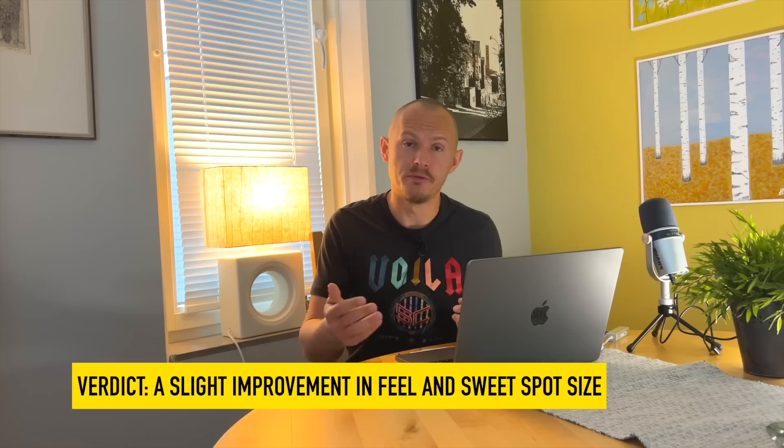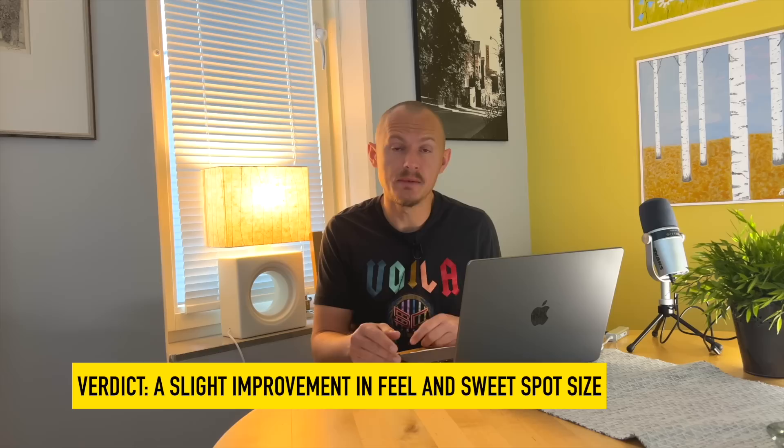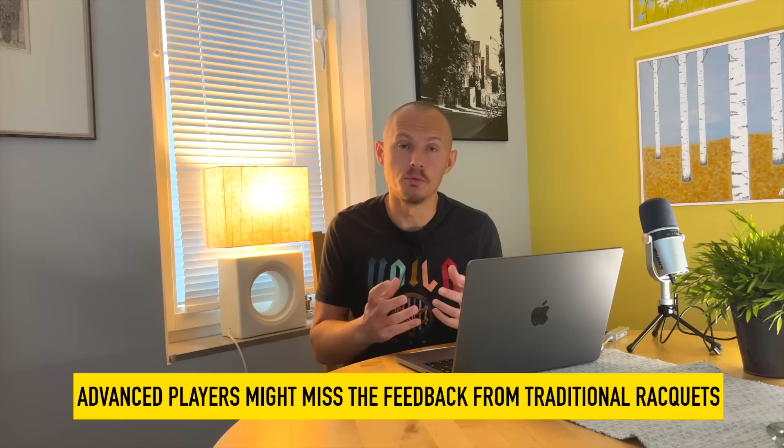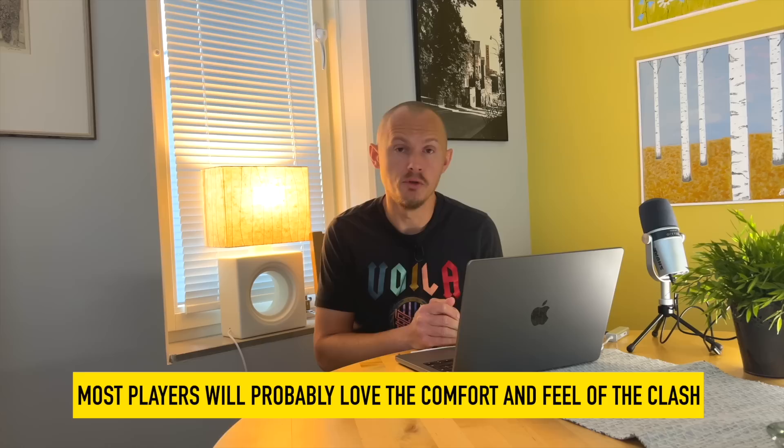To summarize and give my verdict: this is a slight improvement. I wouldn't say it's a jaw-dropping difference from the first version. It feels softer — the 45 Braid certainly softens the response and the sweet spot feels a bit bigger. But a little bit too much pillow response for me personally. I think for many players this will be a thumbs up. The design is much better, and the 16-20 pattern was a good idea. I would probably have preferred 18-20 in the 98, but overall I think this will have wide appeal and they'll sell a lot of Clash rackets. Good update, but nothing outrageous — nothing that will blow your head off if you liked the previous Clash.